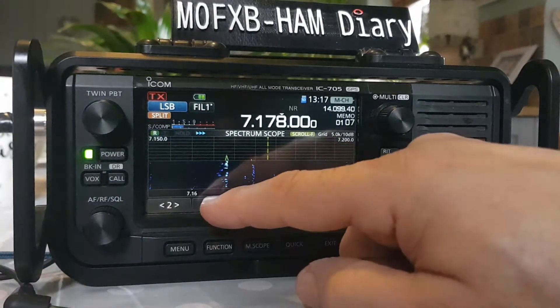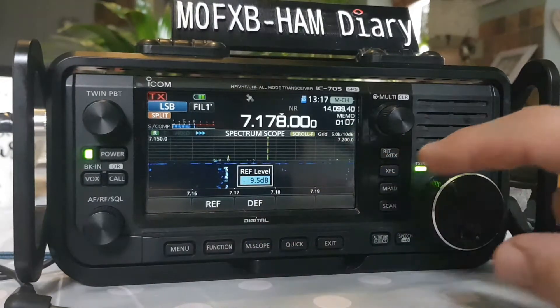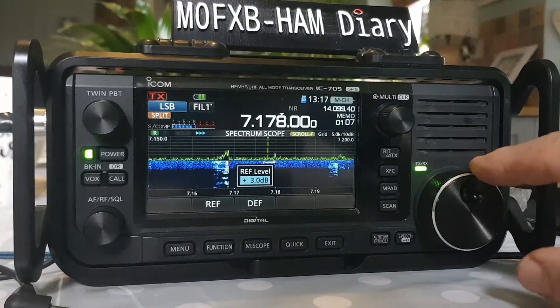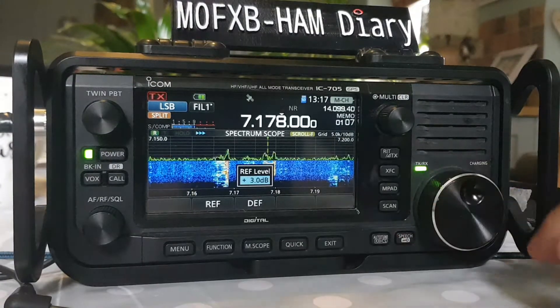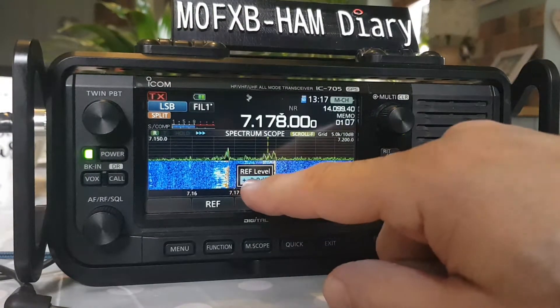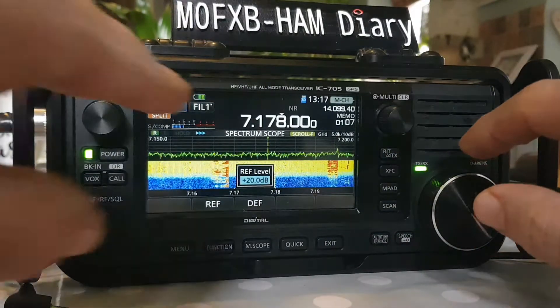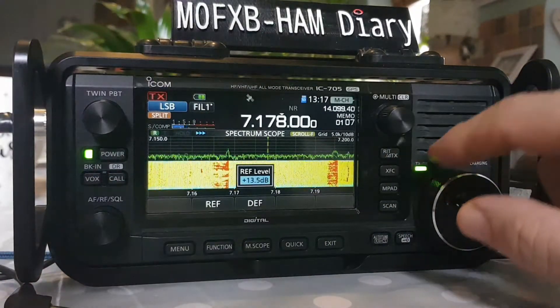What we can do is go to menu number two, press REF, and now we're at minus 9. We can bring that up — you can see we're adjusting it with the large VFO and it's plus 3.0 dB. We can actually go up so far that we overload the radio, and you might even get a warning that the radio is overloaded.